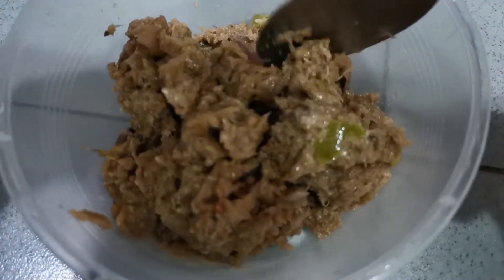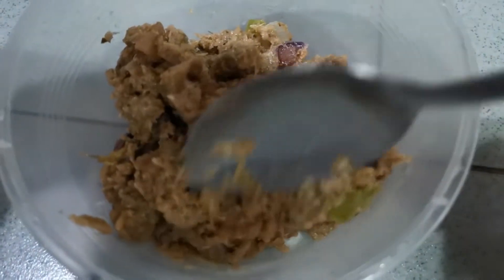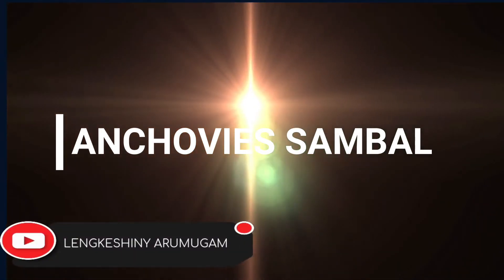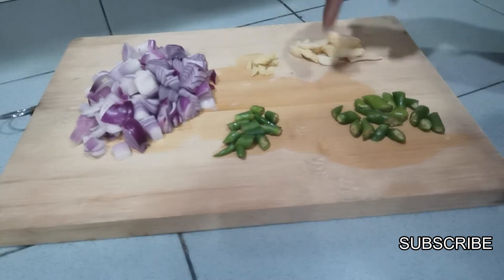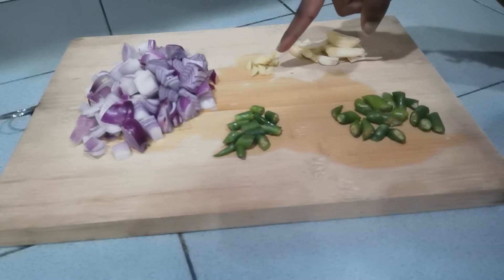Let's check this out. To make this you need two onions, seven bird-eye chili, two garlic and a little bit of ginger.